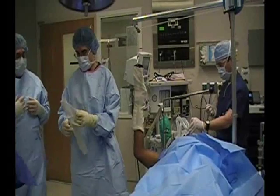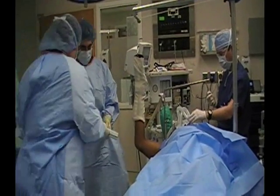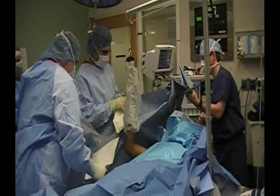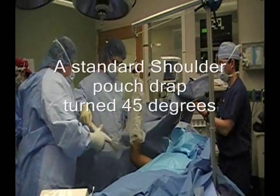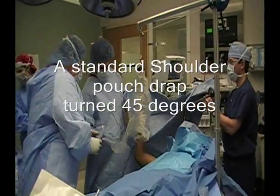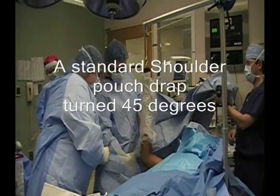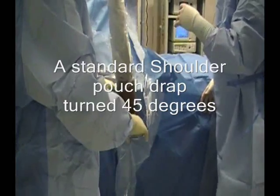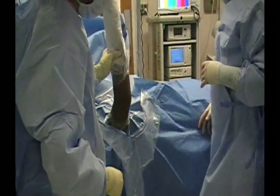Do you want to tie on that first? Do you want to come around this way to show the couch and the elbow? We haven't changed our mobility.